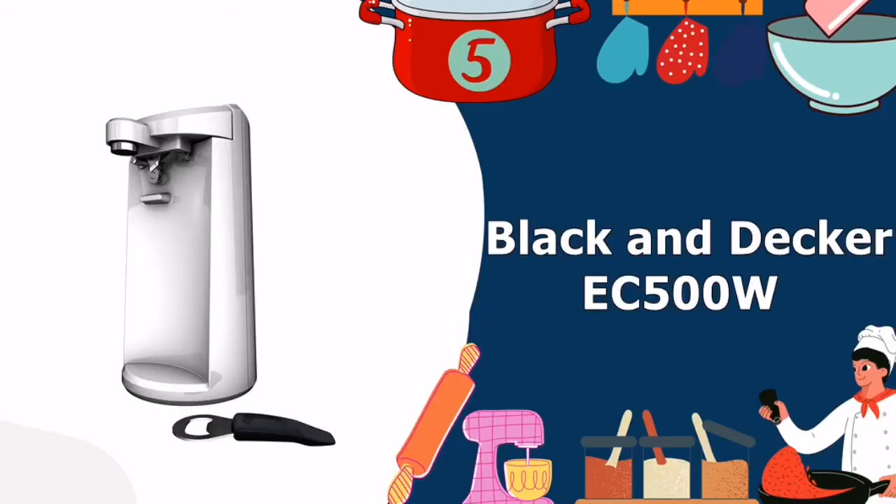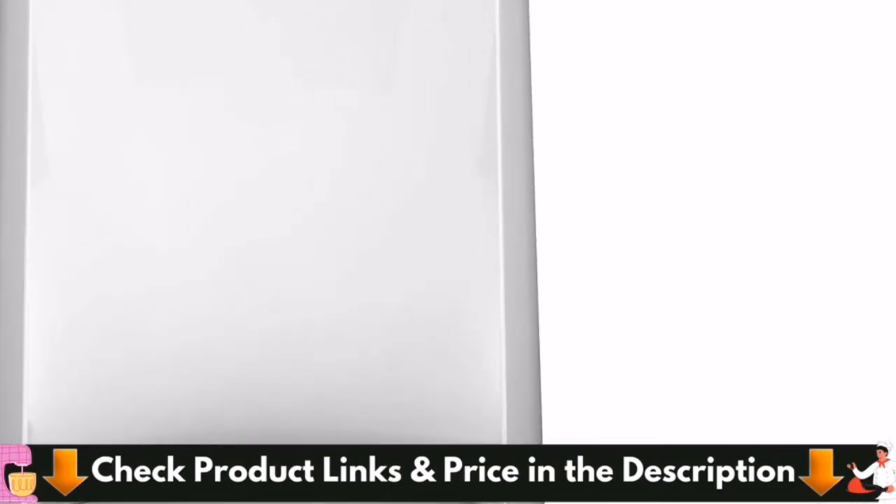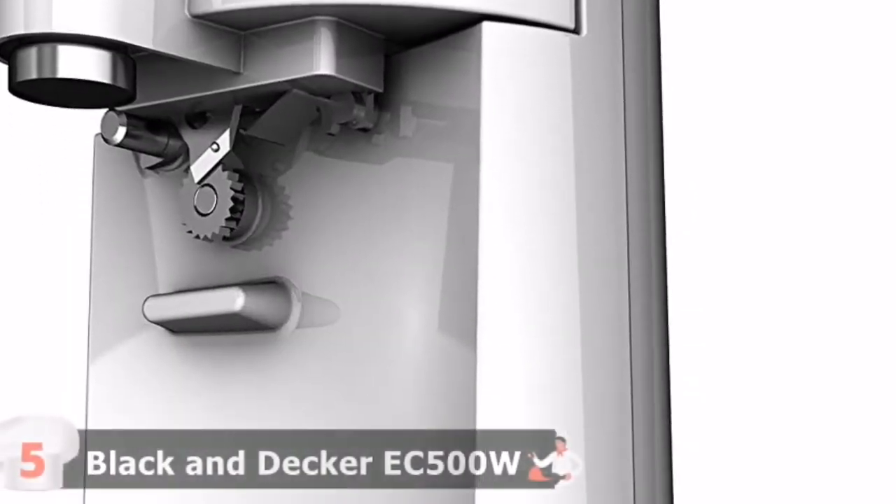Last in this list is the Black & Decker EC500W Easy-Cut Can Opener. This is a magnet-operated, one-touch machine that operates quickly and leaves behind smooth lids. With a wide base specifically tailored to allow for larger can widths, this machine is a great value for the price.